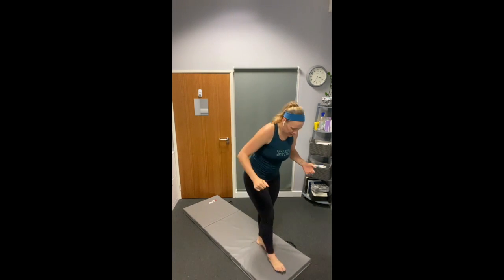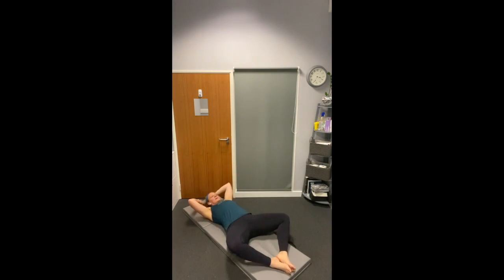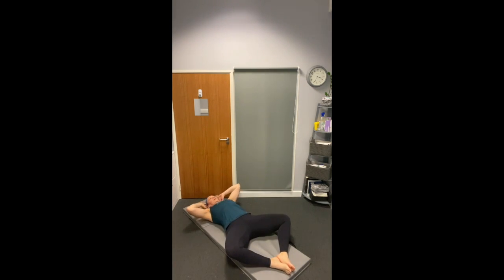Our second one is our butterfly crunch again — coming down. We're going to come up, crunch and hold. Crunch and hold. Make sure your eyes look up towards the ceiling — that'll stop you from over-arching your neck and gives you a little bit of relaxation through there. Think about engaging and crunching through that core. And last one, coming up and down.